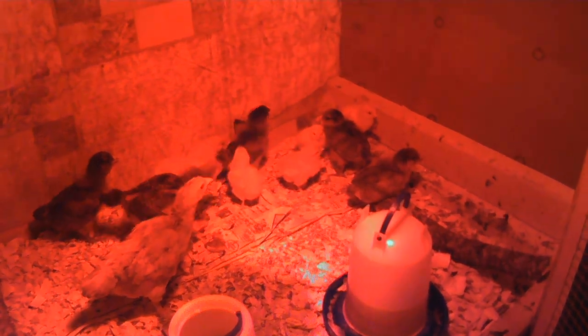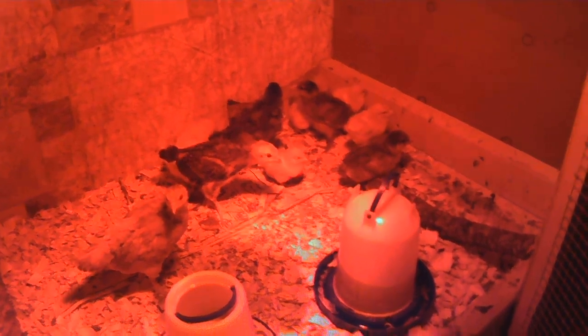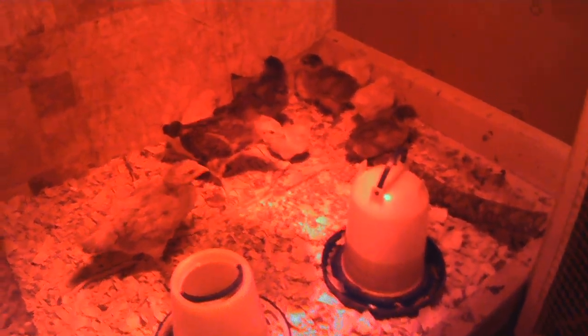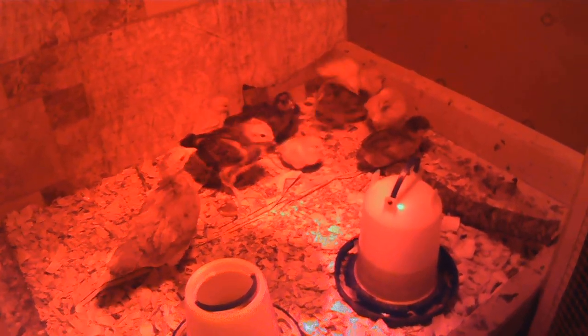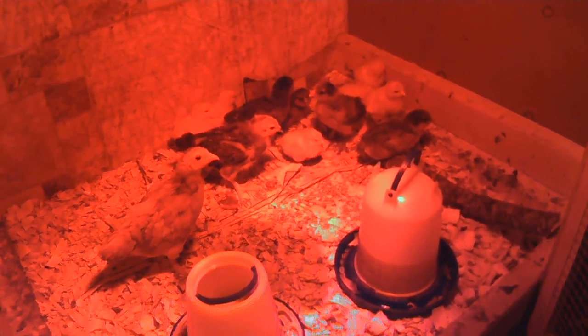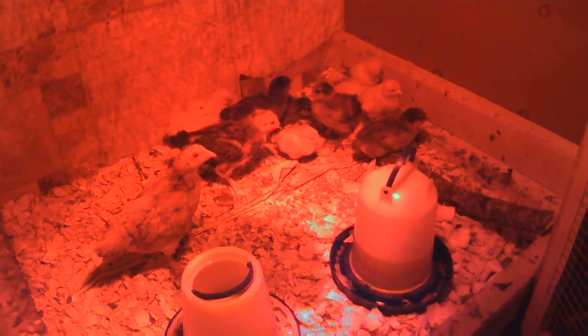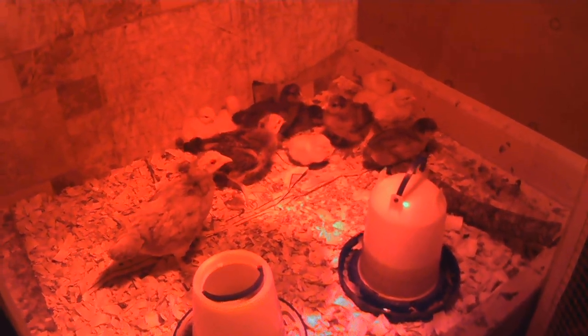These are our other chickens — I count about twelve in here. They're kind of our in-between batch from our big hatches, and some of these we actually bought. They're too small to go into the coop yet, so they're in this brooder we got from our neighbor. Check out our chicken brooder video if you haven't seen it.